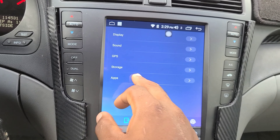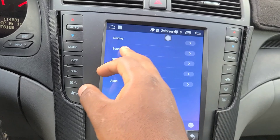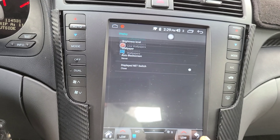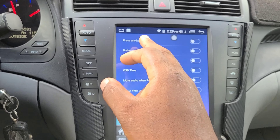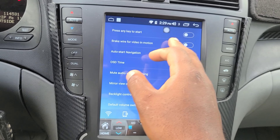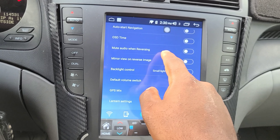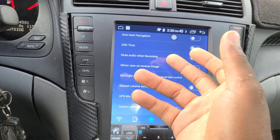Under Apps, I've only downloaded Prime Video so far, but you can download games too. There are also live wallpapers and different settings like 'press any key to start,' brake wire for video in motion, and auto-start navigation — which will auto-start when you boot and start the car.